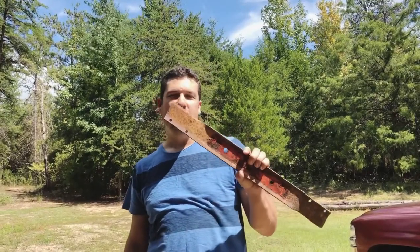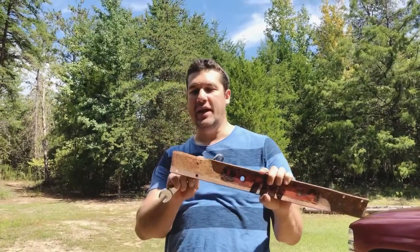Hi, today I'm going to change out a lawnmower blade on a Snapper lawnmower. This is a used blade but it's still got a lot of life left, so I'm gonna put that on before I put on a new blade.